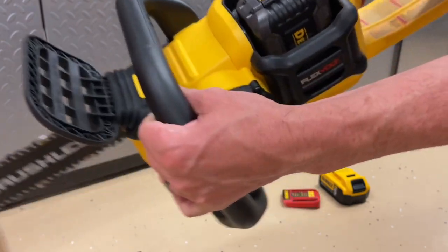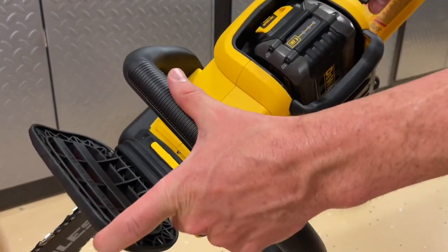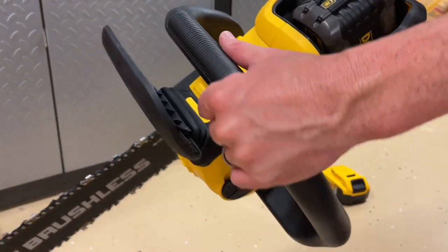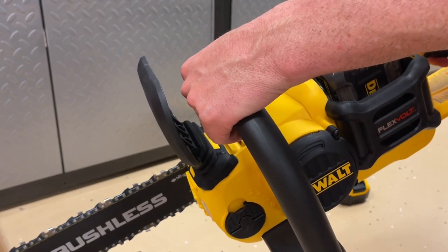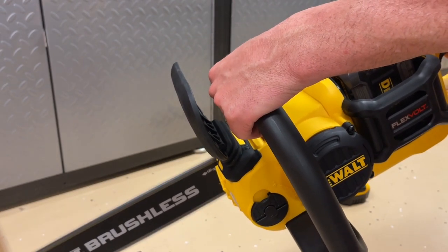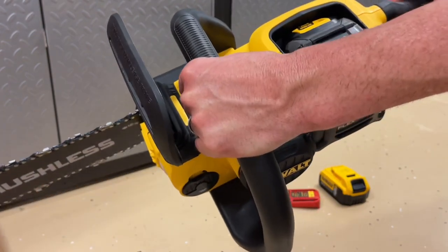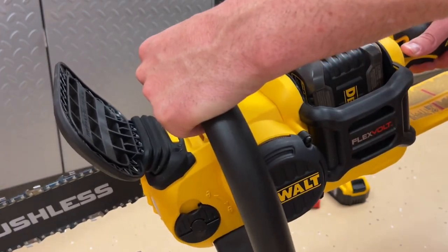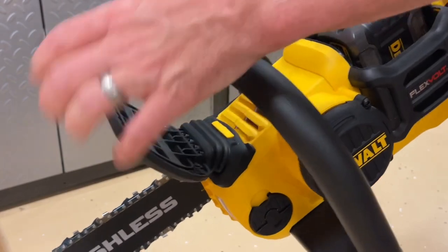Now with our Flexvolt battery installed and the scabbard removed, you'll see that we have our safety here — we have to pull back. You should have your gloves on at this point and no ring. Now you can see that we have a variable speed trigger here as we depress the safety with our thumb and then use the trigger. Pushing that forward will kill the power on it.